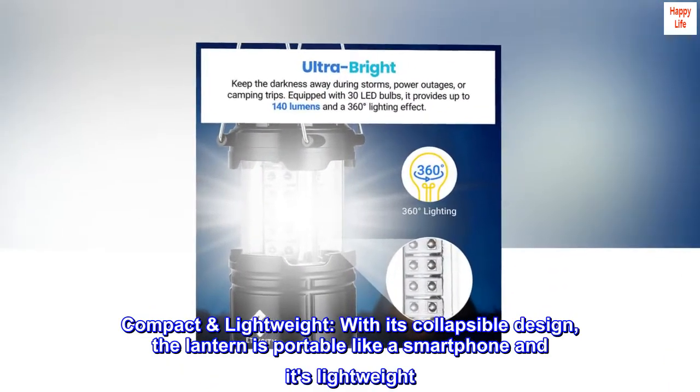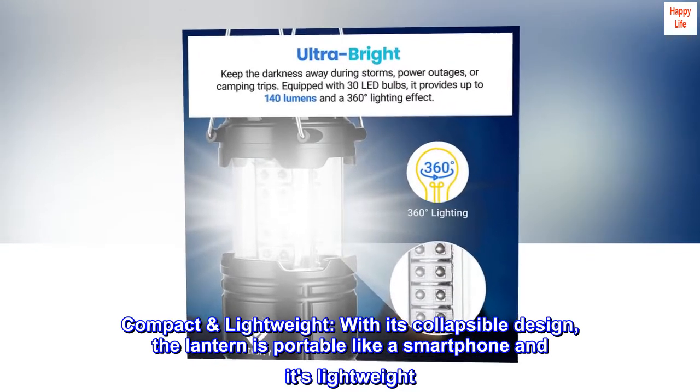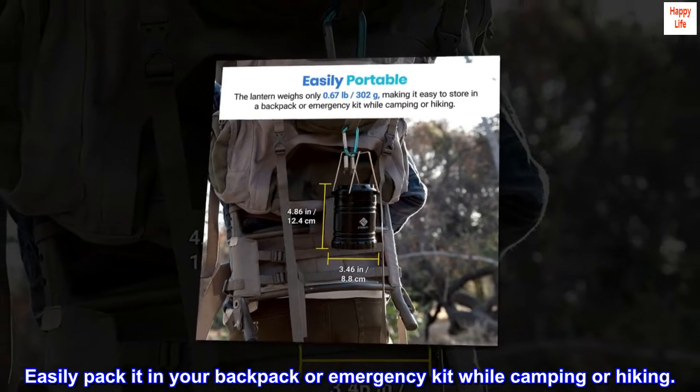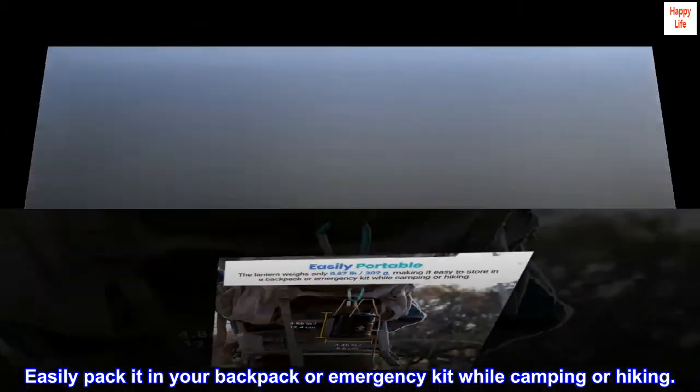Compact and lightweight. With its collapsible design, the lantern is portable like a smartphone and it's lightweight. Easily pack it in your backpack or emergency kit while camping or hiking.